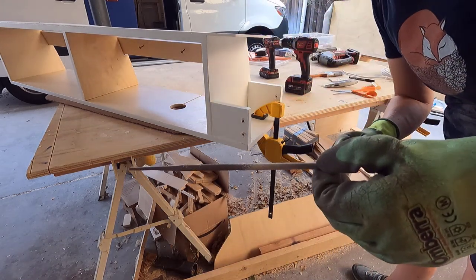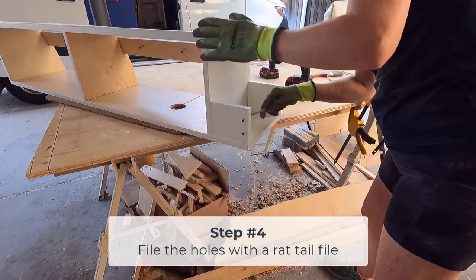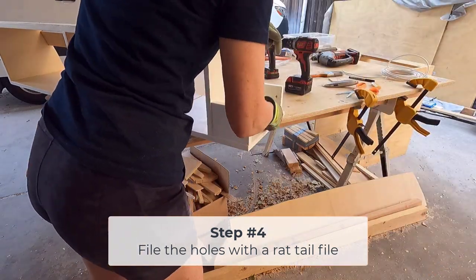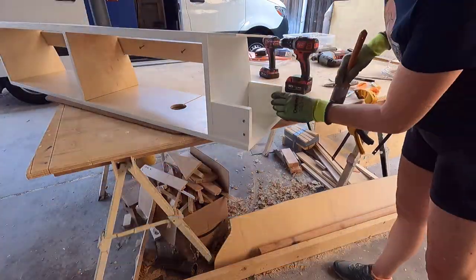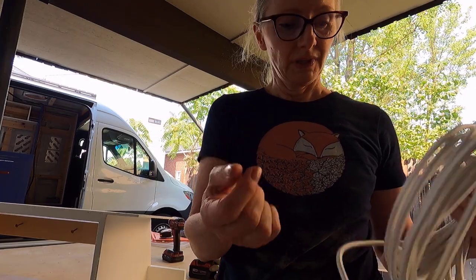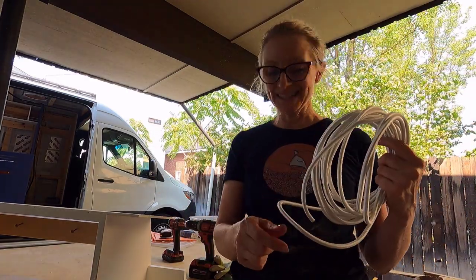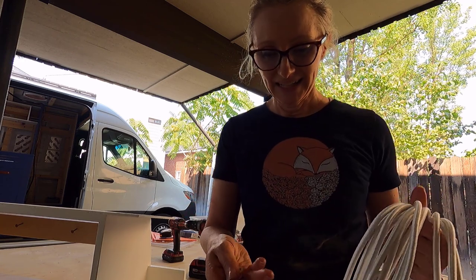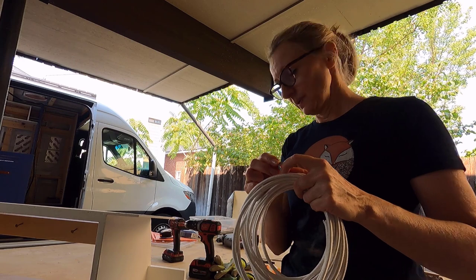Then clean up the holes with a little circular metal file. Next, all I need is bungee cord. Quarter inch bungee cord is what I'm using — you can go crazy with the colors but I just wanted to keep mine white. And quarter inch washers. Okay, so this is what we do next.